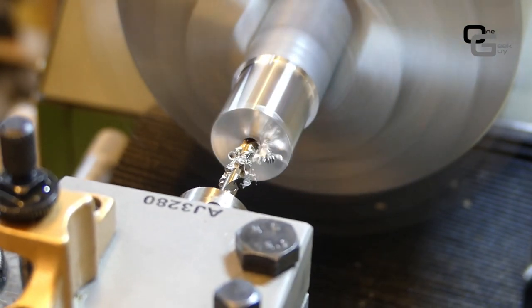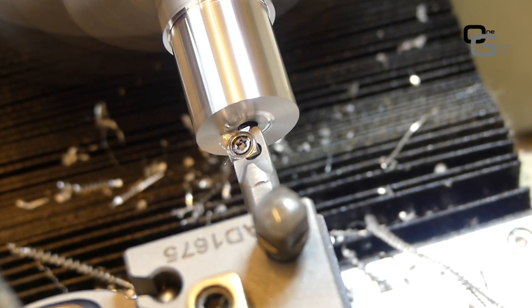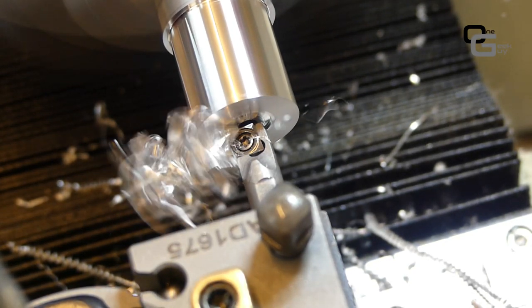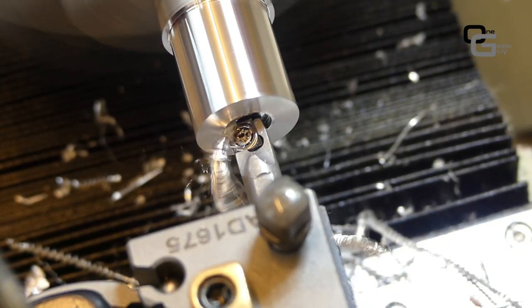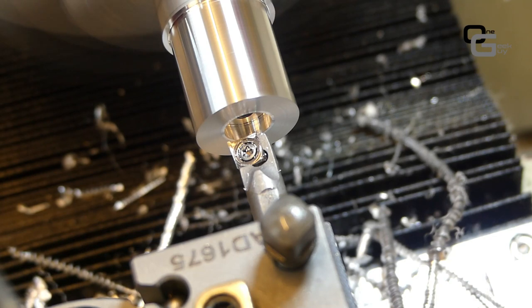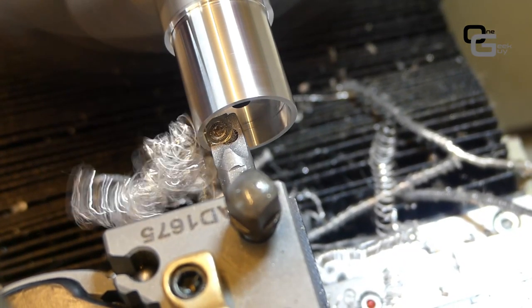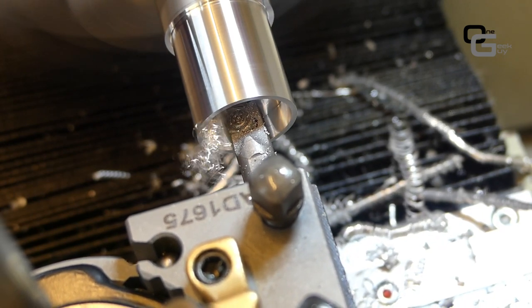The next step is boring. I'm using a CCMT insert with a carbide boring bar — you don't need carbide boring bars but I had this one. I mark the starting point and bore from the roughly 5mm hole we already have. With this boring bar I can start from a 5mm hole without needing to open it to 9 or 10mm first, which would normally be required for an 8mm boring bar. With aluminum this works perfectly even with relatively high passes.